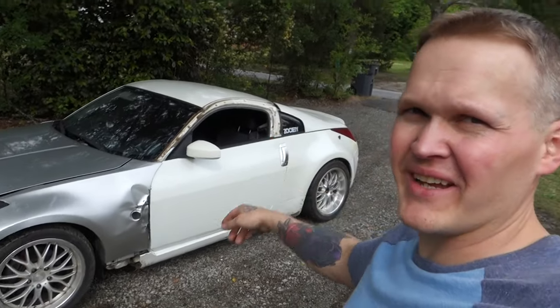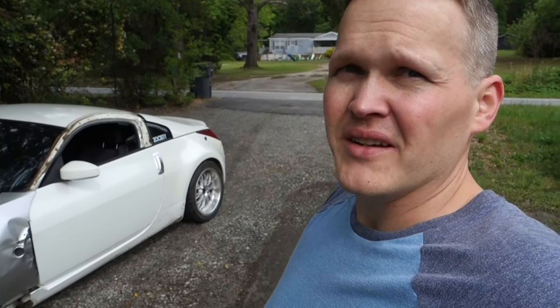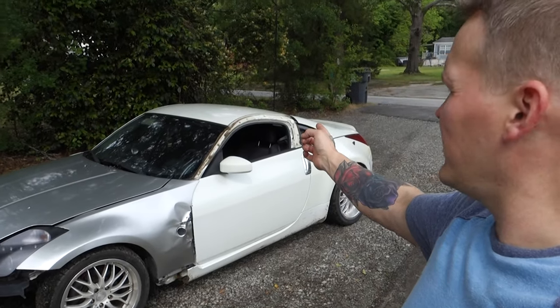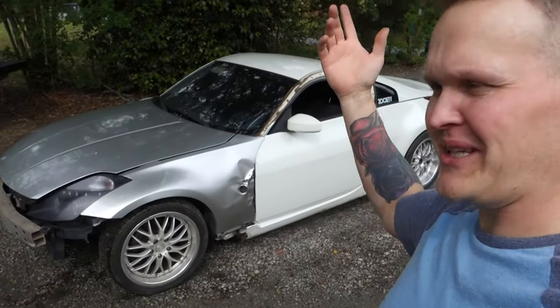Alright guys, unfortunately I've already started parting out the 350Z. I posted it up the other night and I've already got tons of people interested in stuff. We've already sold that little A-pillar cover for the driver side. And the second thing for sure would have to be the engine, so we're gonna pull the engine in this episode.